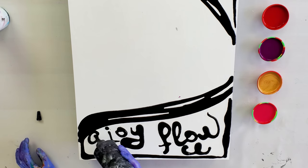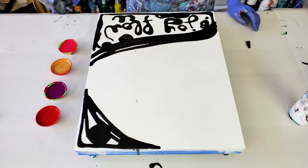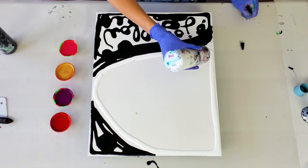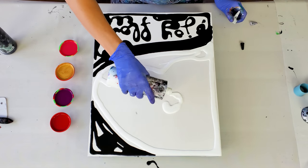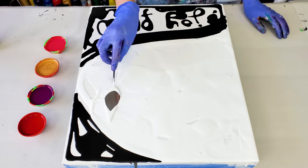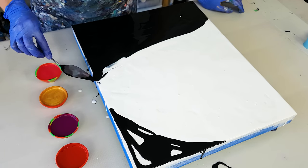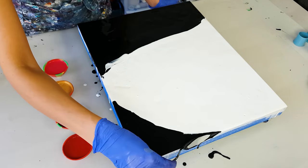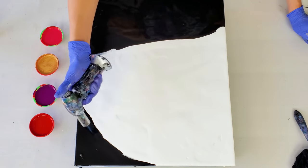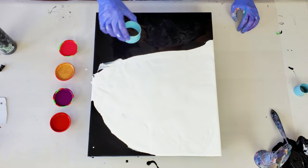The base is done. Let's do the first flow of the open cup.